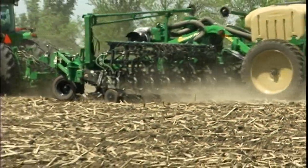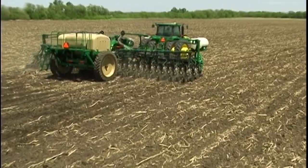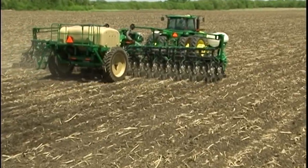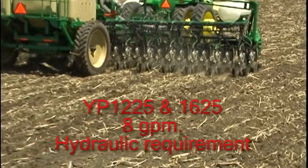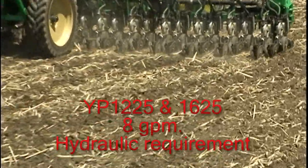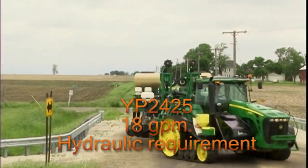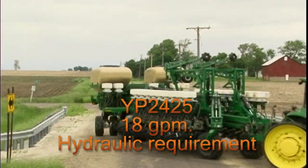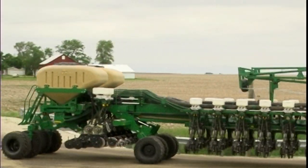And because we use only one fan to deliver bulk seed as well as meter seed, the tractor hydraulic requirements are kept to a minimum. The 12 and 16 row versions require a maximum of 8 gallons per minute to operate the bulk seed and air meter system. The 24 row requires a maximum of 18 gallons per minute. Both are minimal volume when compared to competitive planters.